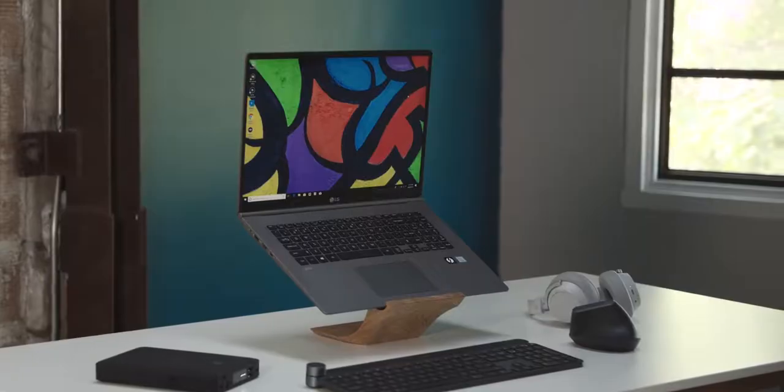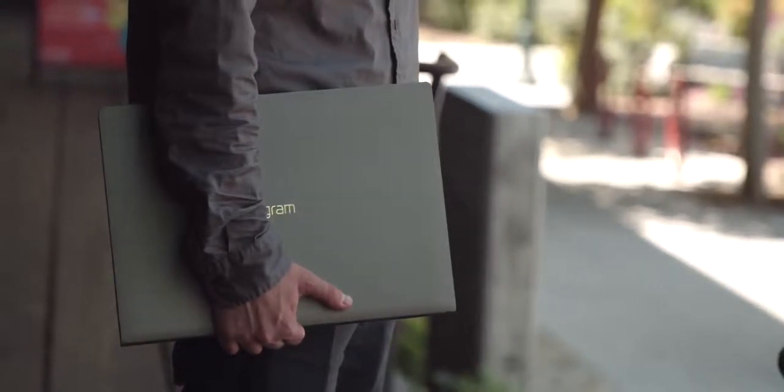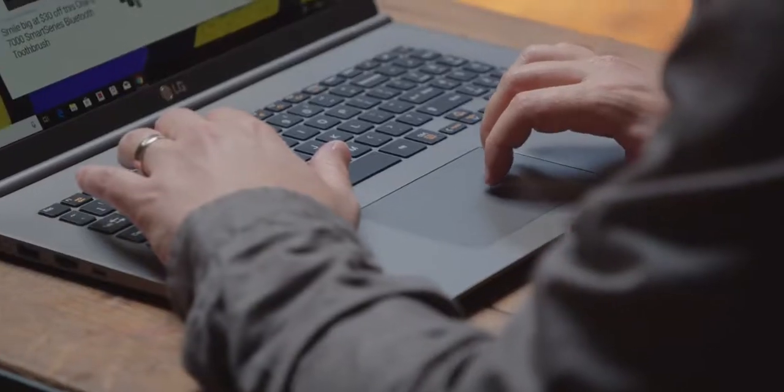A video whose theme is thin and lightweight should have a laptop that's thin, lightweight, and powerful — that makes sense. I want to give a thank you to LG for sponsoring this video, and I'll talk a little bit about the LG Gram 17. Lightness is obviously the key.